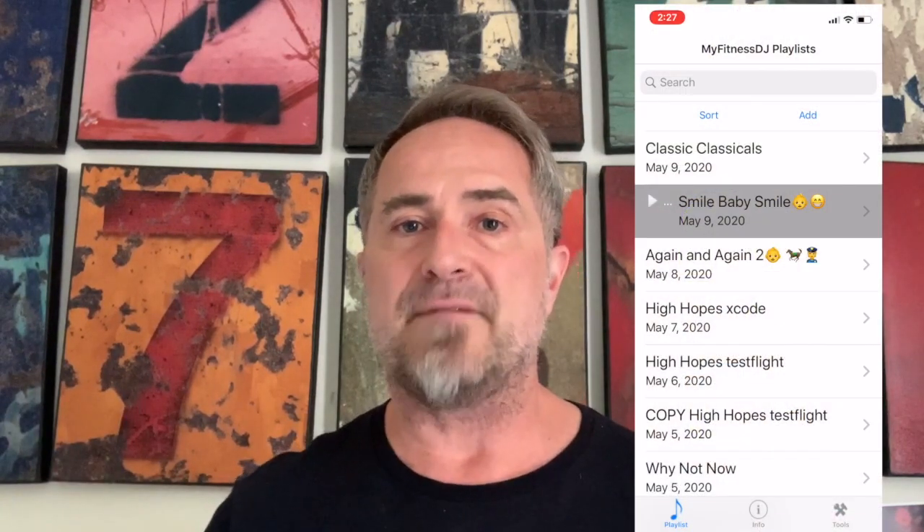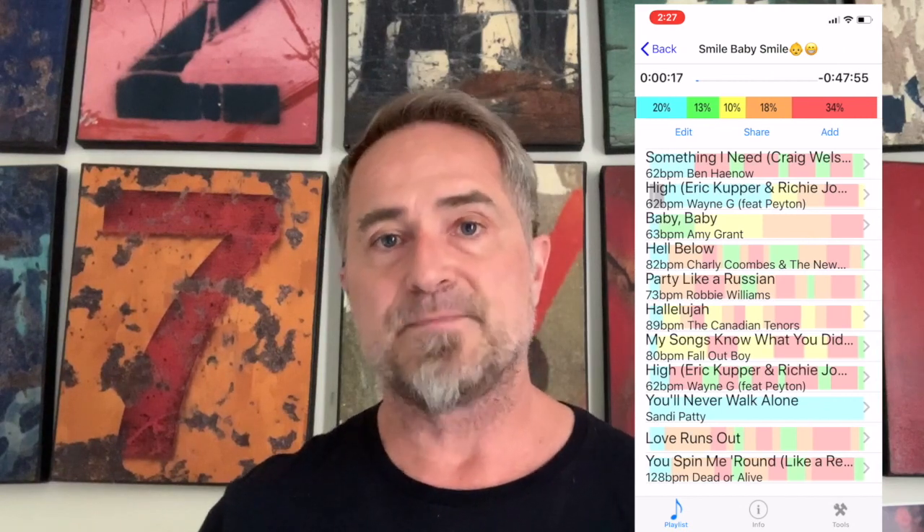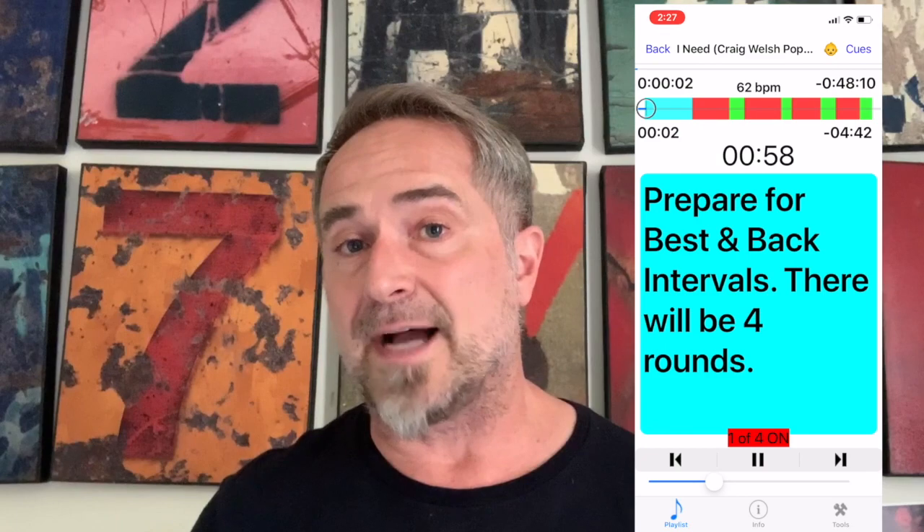At class time, start your video conference on one device and get ready to start the MyFitnessDJ playlist on another device. I find it best to use an earbud paired with the MyFitnessDJ device in one ear and then use the audio from the video conference in my ambient room.